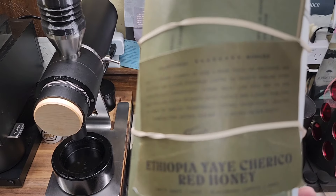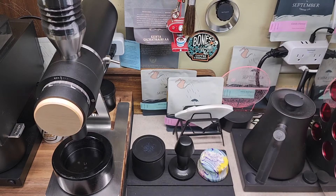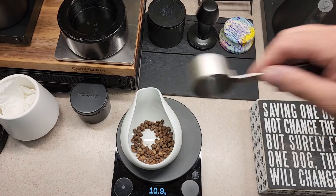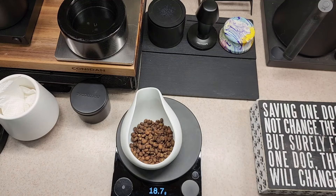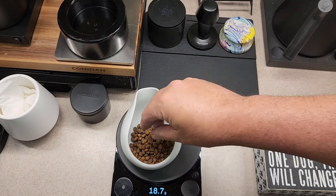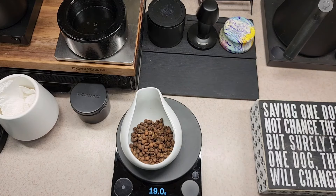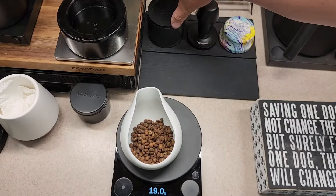Here's the coffee I'm going to use — the Onyx Ethiopian. I'm going to go ahead and add 19 grams.